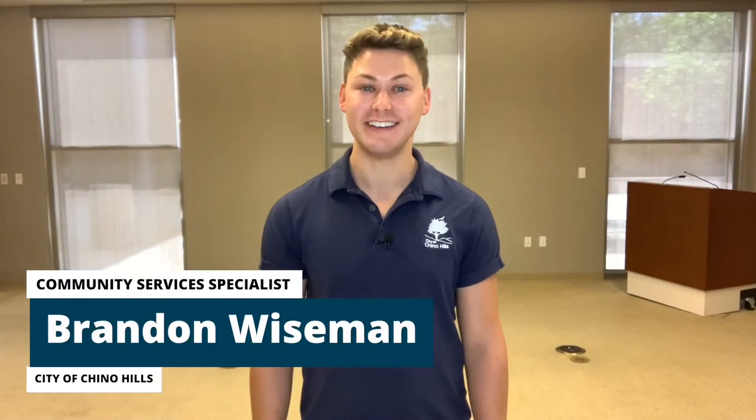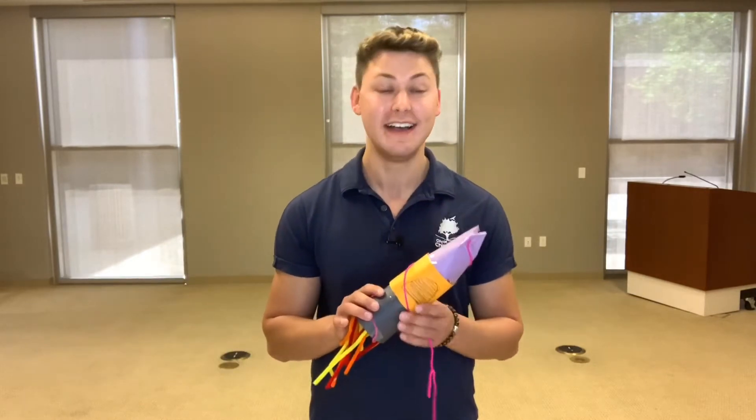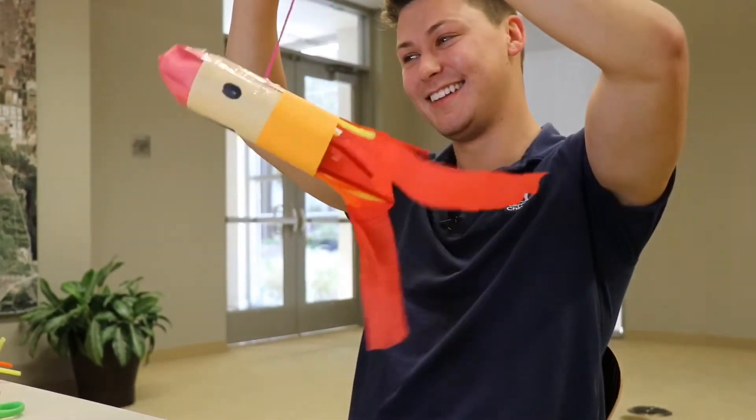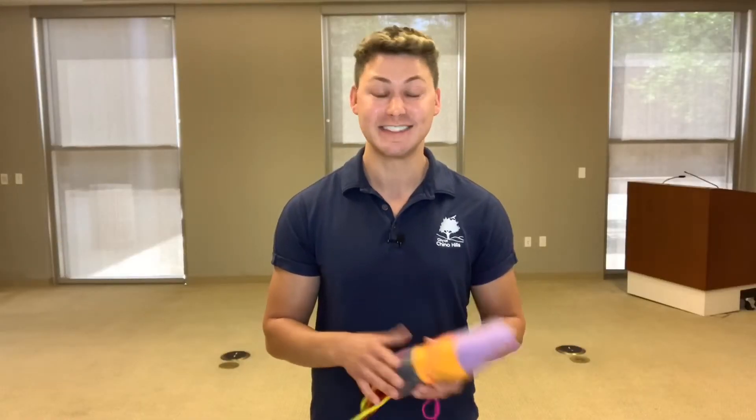Hi Chino Hills and welcome to Virtual Recreation. My name is Brandon and today's Boredom Buster is going to be a bottle rocket ship. This is a really fun and easy craft and you have most of the supplies at home. Full instructions can be found online so let's get started.